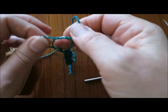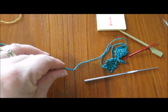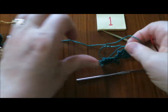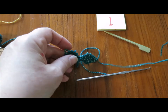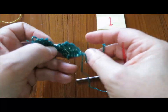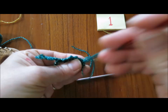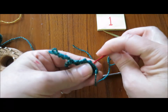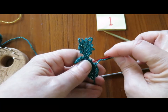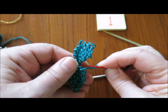I'm going to just tie it once, then I'll trim this and give myself probably about eight inches or so. I'm going to take this end and zip along the edge so that I can go back down to the starting edge, so that I can gather up the edge at the start of the first leaf.